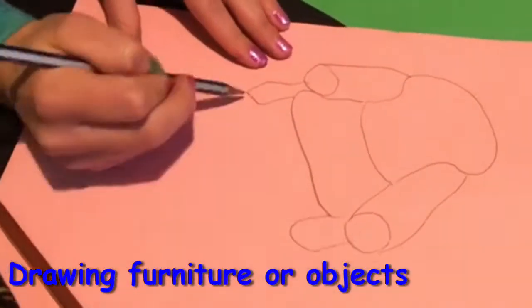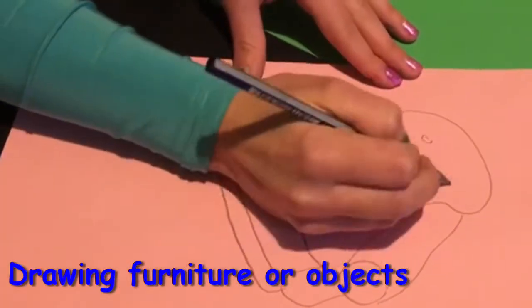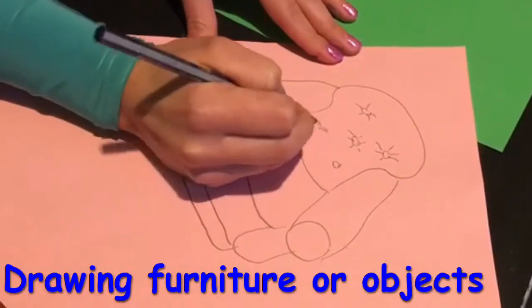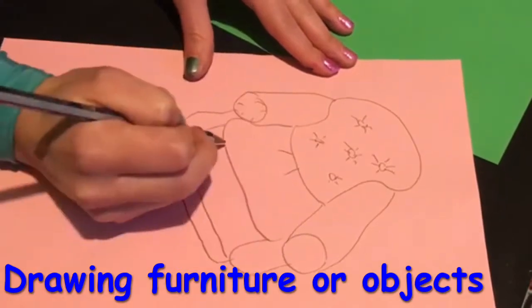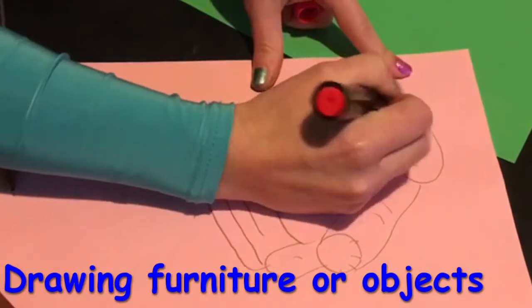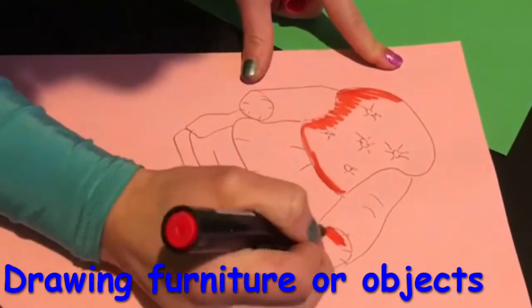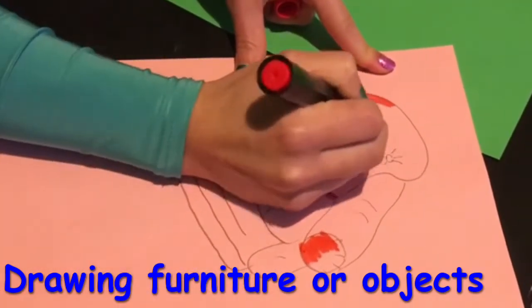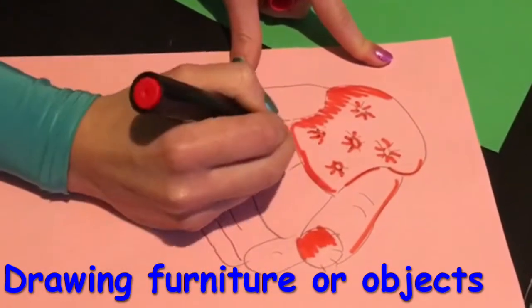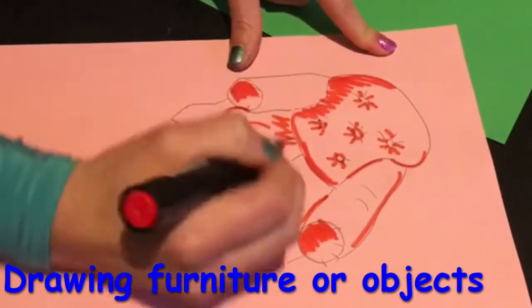Also draw objects for your scene — for example, an armchair, a cup, or a potted plant. Having drawings as well as photographs from magazines creates an interesting contrast. I drew a cartoonish armchair on colored paper — I started with a pencil in case I made a mistake, and then went over it in different colored pens to make it stand out and imply shadows.